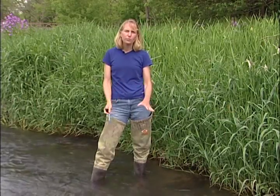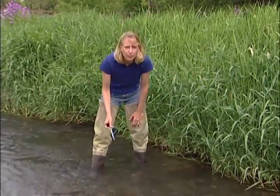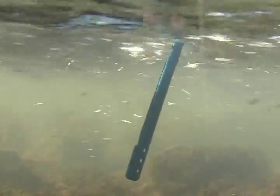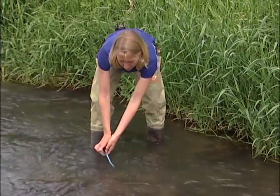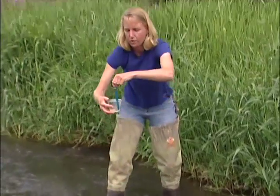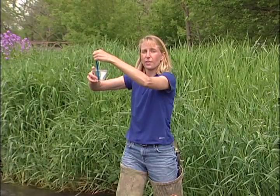To measure water temperature, move to the place where the water is moving in the main current and immerse your thermometer about four inches down into the water. Hold it here for about two minutes and then read the temperature. Rather than needing to immerse yourself in the stream, a way to read the thermometer straight on is by bringing along a cup — put it into the water, then lift your thermometer out up to eye level, read that temperature, and record it on your data sheet.